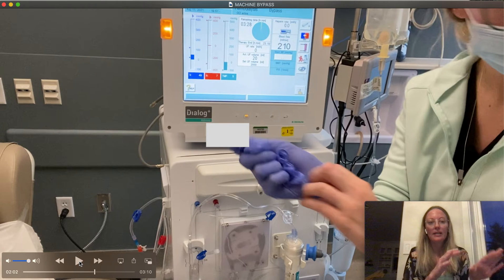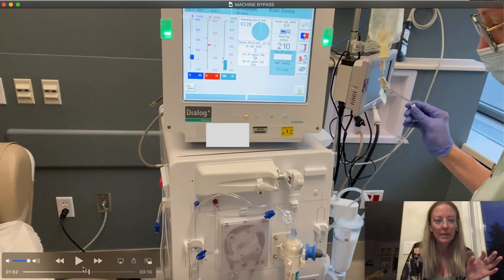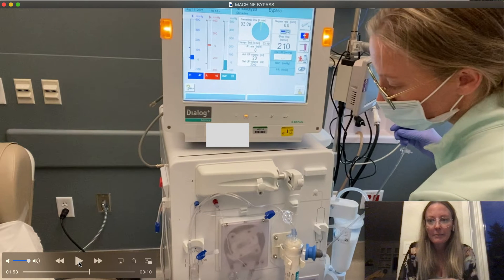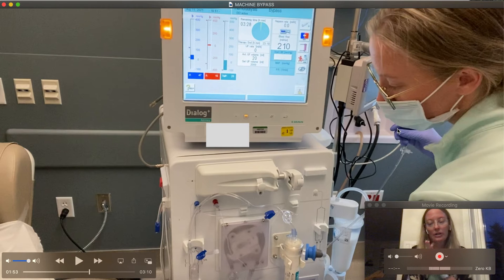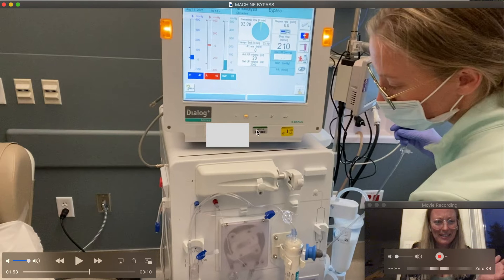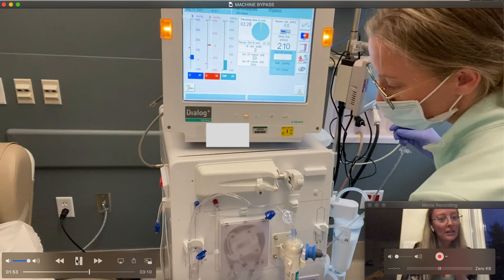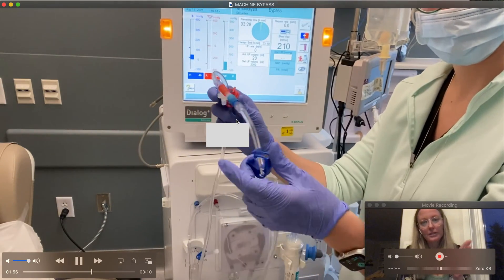They're back from the bathroom, sitting in the chair and ready to get started. I'm now clamping all four clamps — all four clamps need to be clamped. One of the most common mistakes is people forget to clamp the saline, and then you hook them up and end up giving them a liter of saline to a dialysis patient. You only have to do that once and then you will learn. So I'm clamping all four: one, two, three, four.